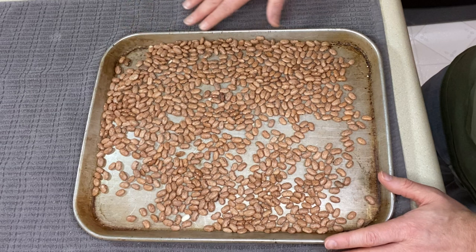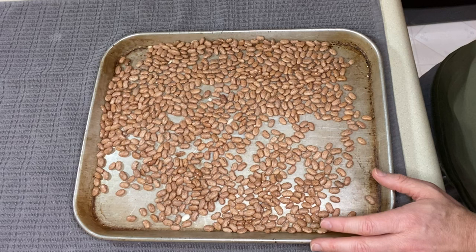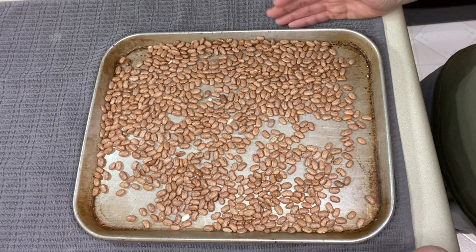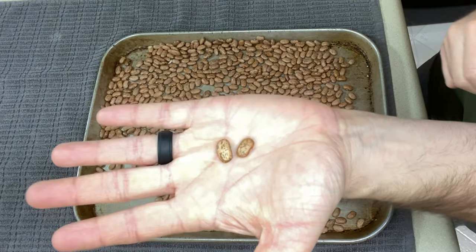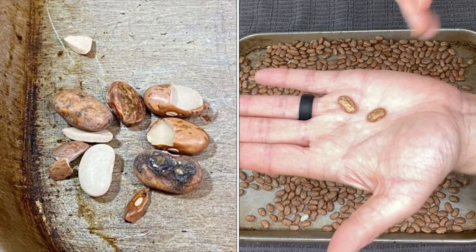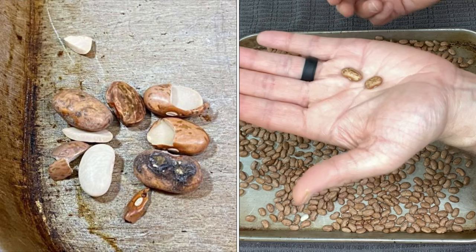As I look over this, I don't see anything that is not a bean — no rocks, no dirt, no twigs, although that would be a super small twig if it was in here. Now I'm looking for bad beans, meaning beans that just don't look right. You want to make sure the beans are plump and smooth with no blemishes. They're speckled because they're pinto beans. We want to make sure there are no shriveled beans, no beans with a big hole that could be from an insect, no split beans unless they're supposed to be like split peas, no cracked or broken beans, no weird dark spots, and no loose skins.